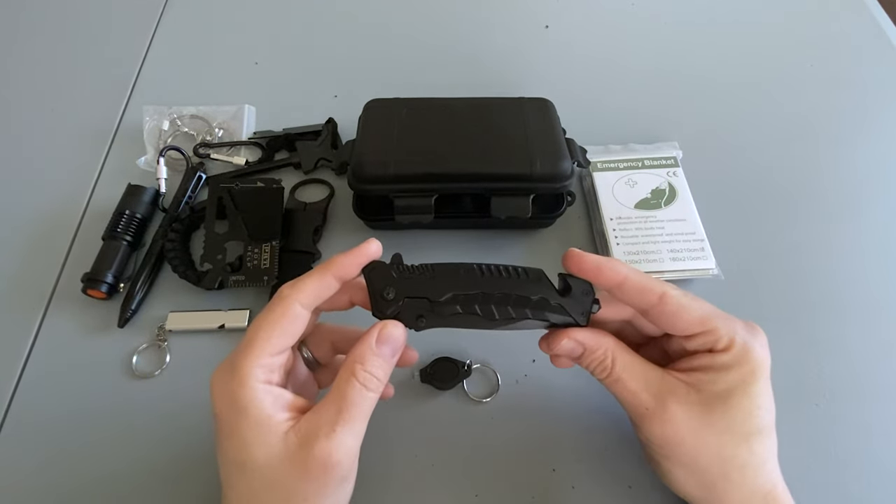So if I was just getting started and wanted something to toss in my backpack just to have in case of an emergency, this kit would definitely fit the bill. If you enjoyed this video or found it informative, definitely leave me a thumbs up; if you didn't, leave me a thumbs down. If you haven't already, please consider subscribing to the channel, and I'll see you in the next video.